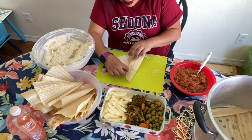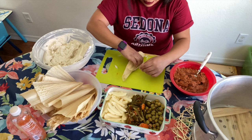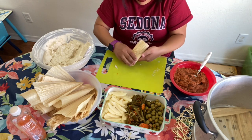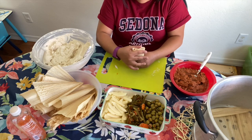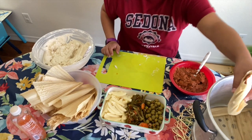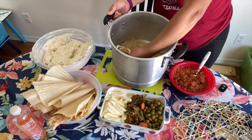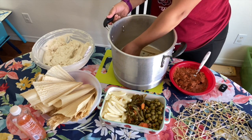Fold it like this — one side and then the other — then fold up the bottom. Hold it and set it in your steamer standing up. Make sure you have corn husks on the bottom of the steamer. Don't do what I did and skip that step — just don't think about it ever again.